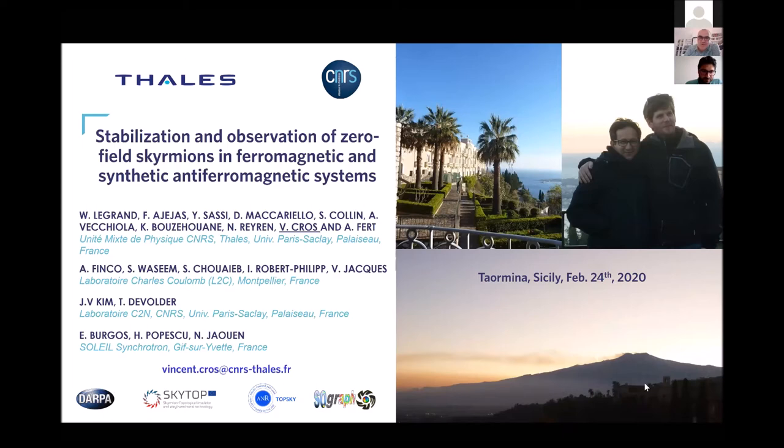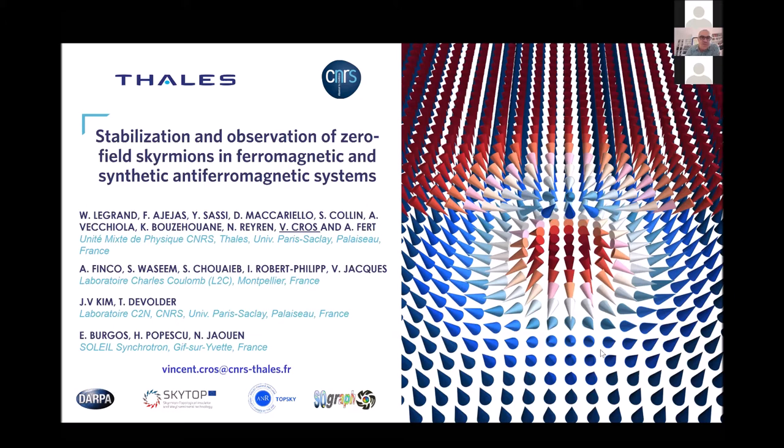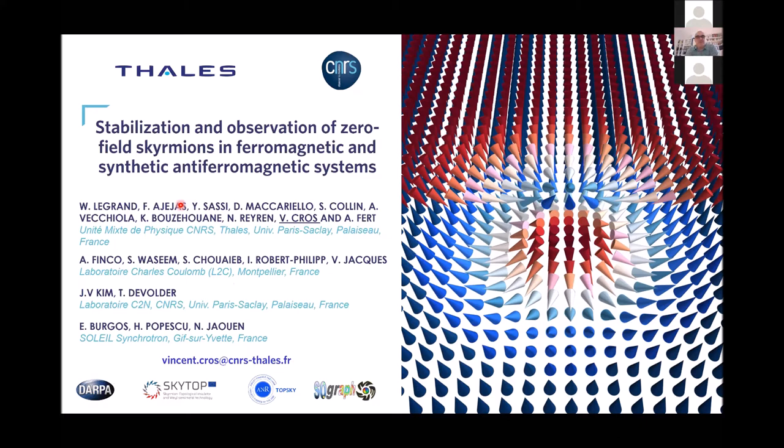Let me jump to the topic of my presentation. I want to talk today about the stabilization and observation of zero-field skyrmions in antiferromagnetic magnets. This is mainly the PhD work of William Legrand and now Yanis Saty, and the postdoc work of Fernando Arreras. We also have collaboration with the group of Vincent Jacques in Montpellier, Jovan Kim in C2N, and Nicolas Jovan at the Soleil synchrotron in France.